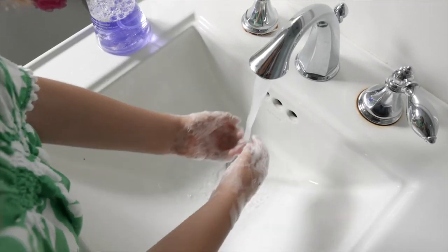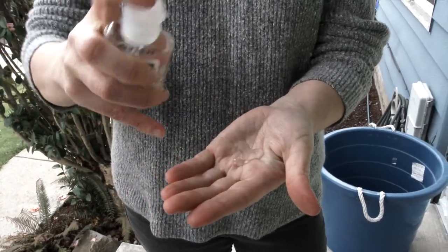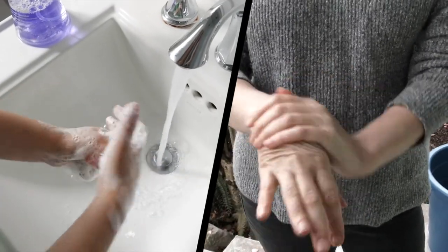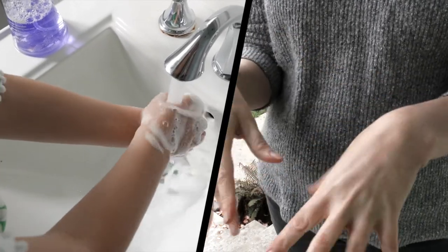Sure, the detergent helps to remove grease and bacterial matter from your skin. And the sanitizer? It's designed to kill microbes. But the physical force of rubbing your hands together helps loosen dirt too. So it's when you combine all of these — the chemical and the physical — that you get the best results.